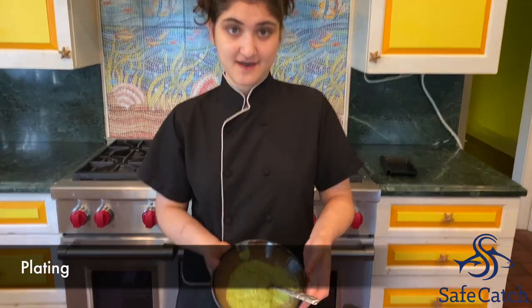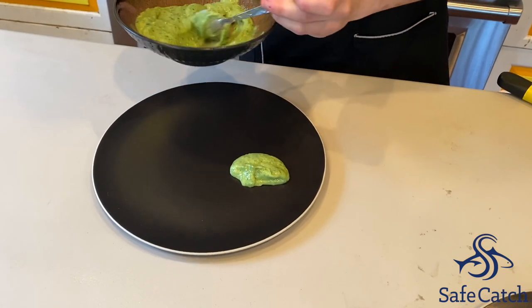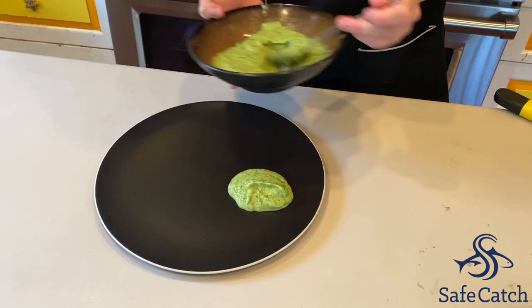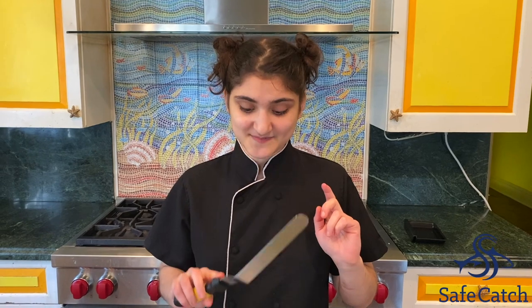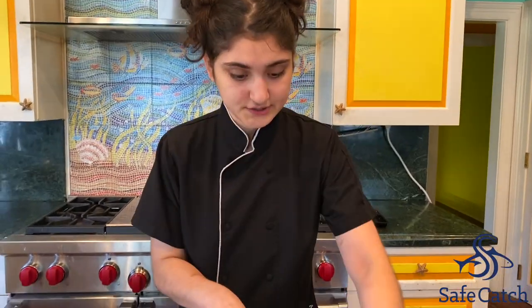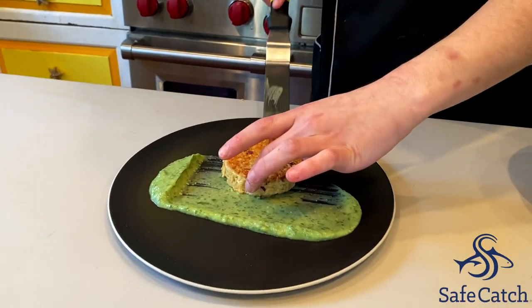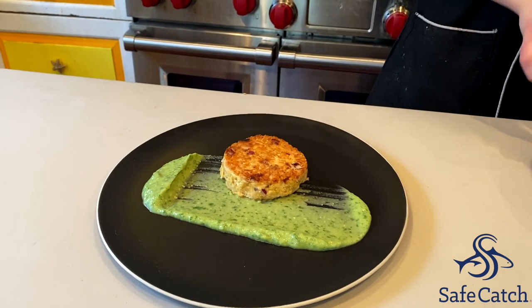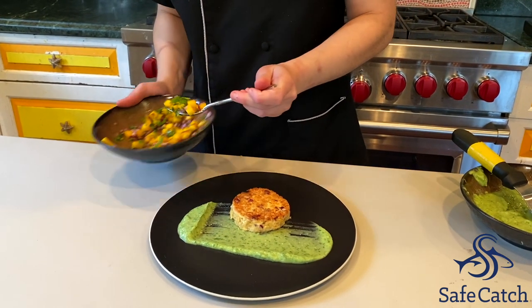The first step in our plating is we're going to put on the avocado sauce — dab some on the side of the plate. You can do this on the back of a spoon; I'm fancy, so I'm using an offset spatula. We're just going to swipe it across the plate, then put our tuna cakes on, and finally top it with the mango salsa.